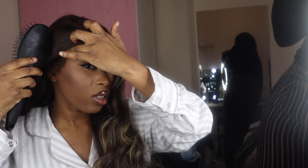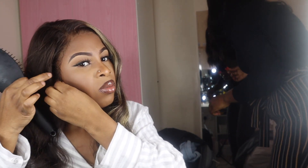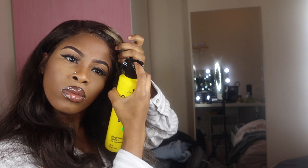Once the hair was laid I brushed the curls out to give it a more bouncy look, which I loved. Then I put Got2b at the front of my hair and pushed it up to give it more of a bouncy, old-school type of look.